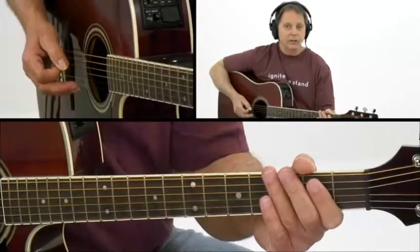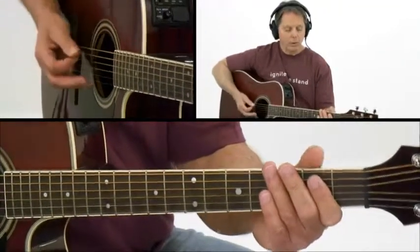This is an easy change that fits a lot of rock tunes. Your first chord is an E5, which is an abbreviation for an E power chord.